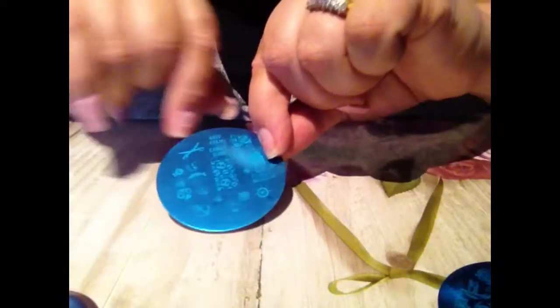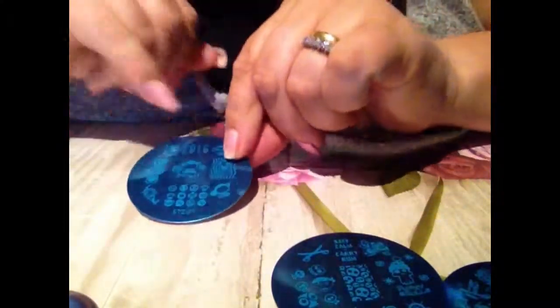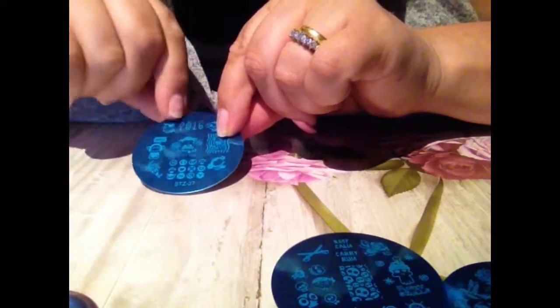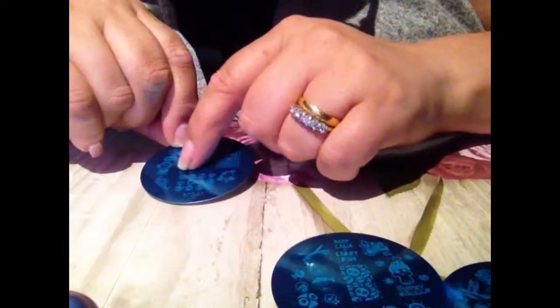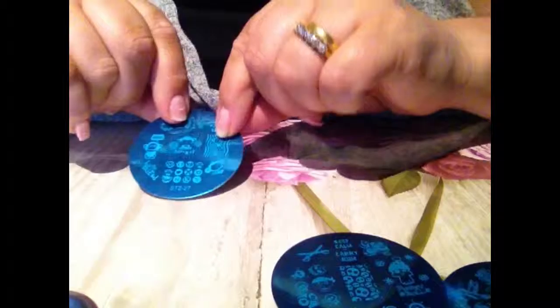The last one is super cute — it's monkeys! It says 2016 and 'I love,' and there's a little monkey down here with stars on his ears that is super cute. This spells out M-O-N-K-E-Y, and that plate is STZ27. Those are the four circle plates.